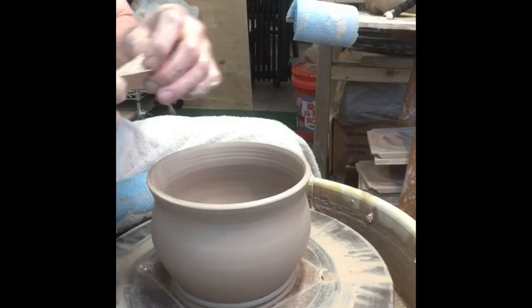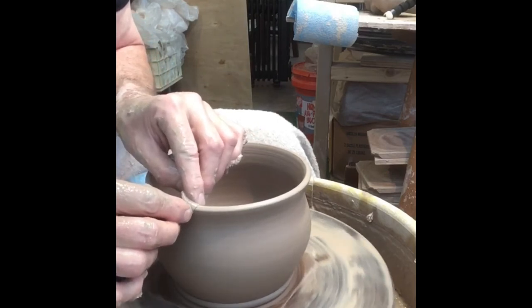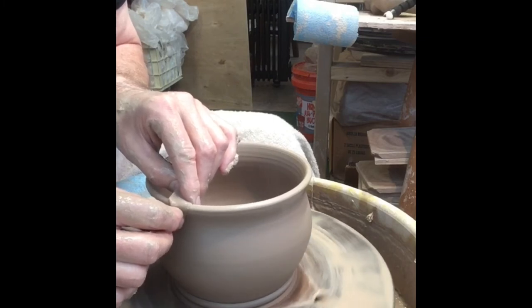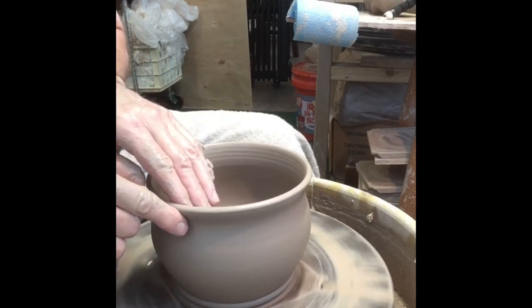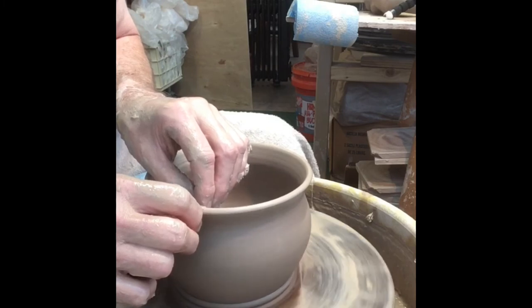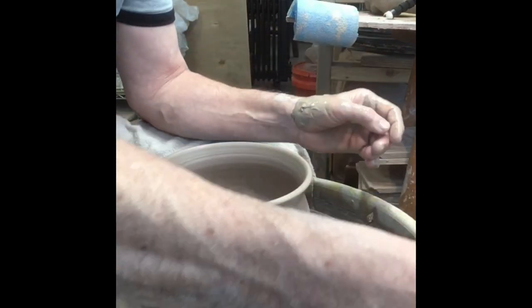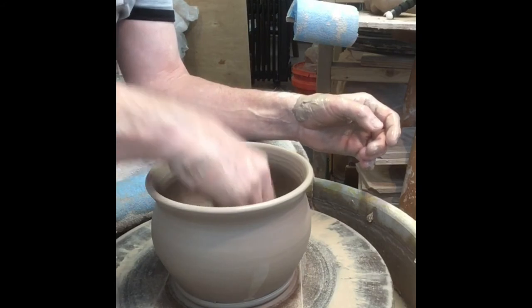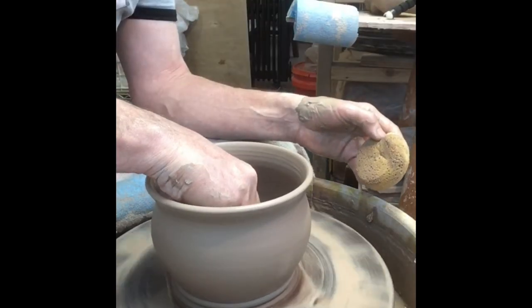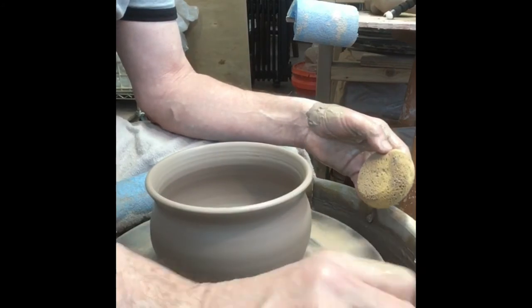Then I take a chamois — just a little piece of chamois here — and I will put that on the rim of the pot and just hold it there for a couple of turns. What that does is it pushes all the grog down into the clay, so it smooths it out, evens it out, and creates a real nice rim. You don't want to have sharp pieces of clay right there. Clear out some of the water in here. One more time with the red rib, and there we go.